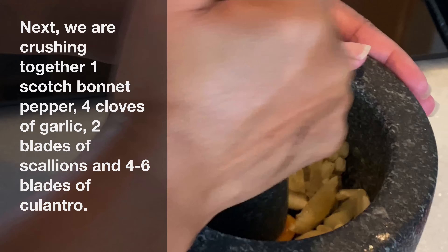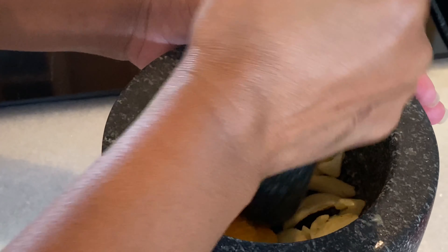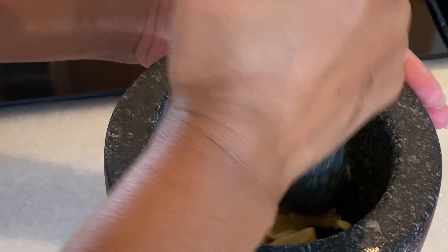Next we're crushing one scotch bonnet pepper, four cloves of garlic, two blades of scallion, and about four to six blades of culantre. I'm using a mortar and pestle to crush these ingredients, but you can also use a food processor or blender which will give you the same result.